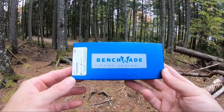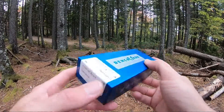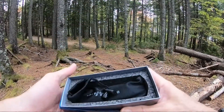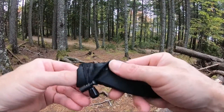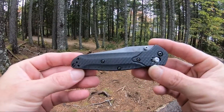Jason here from Atlantic Knives. Today we're back with another Benchmade review. I have the Benchmade 940-1, which comes in those standard blue Benchmade boxes as well as your little sunglass protective case. This is the carbon fiber Osborne.